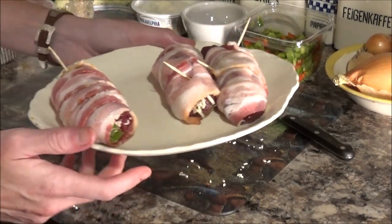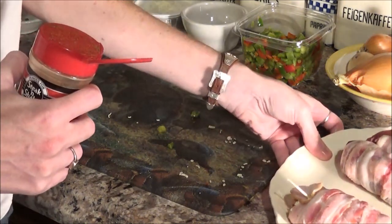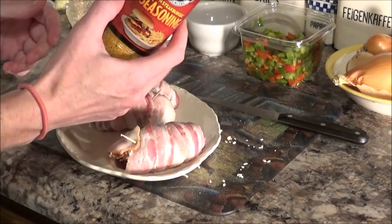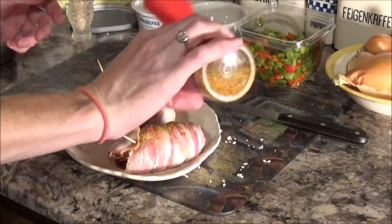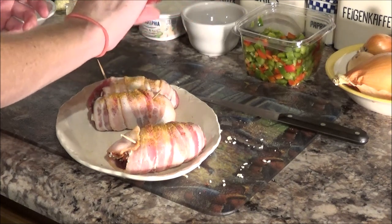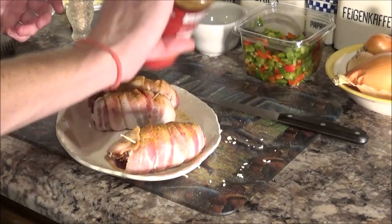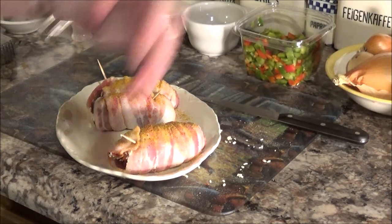Before we do that — Steak and Shake fry and steak burger seasoning. It's awesome. It's only like $2.50 at Steak and Shake or you can get it online, and it is good on everything. We're just going to kind of coat the bacon with it. It's good on vegetables, good on potatoes, steak, hamburger. Now we're gonna take this out to the grill and grill them up.